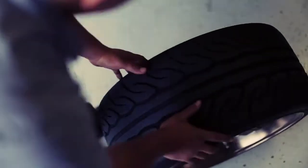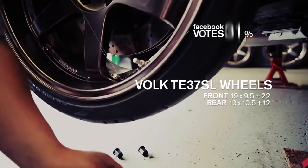You voted for the TE37SLs by Volk. These forged aluminum wheels are light and strong.